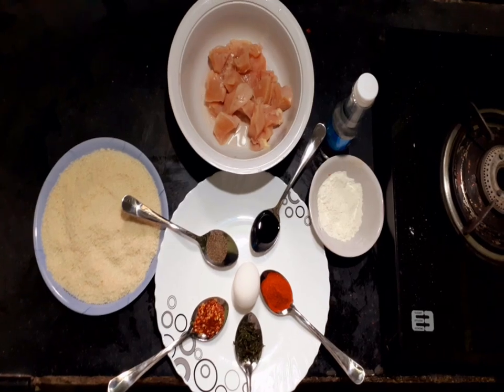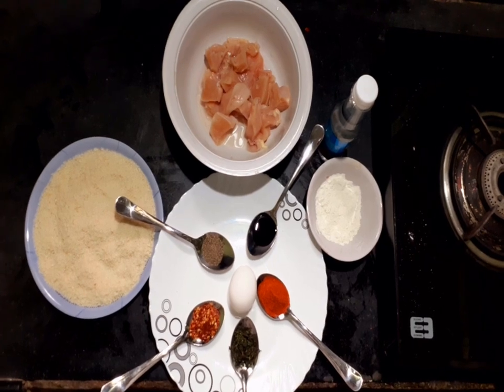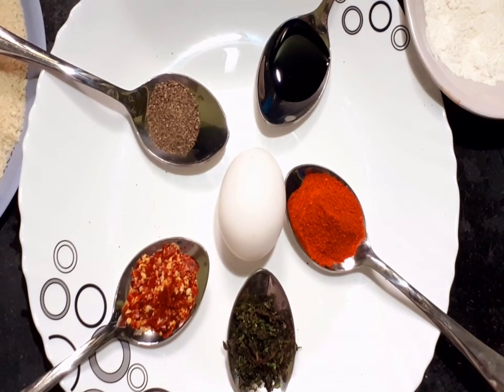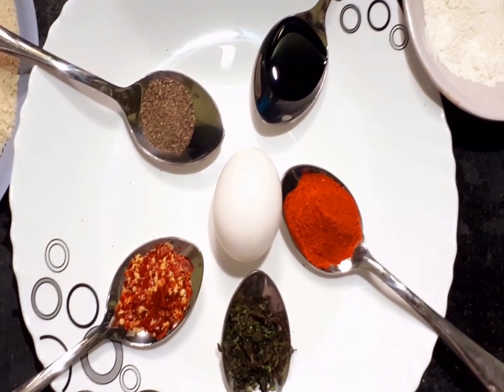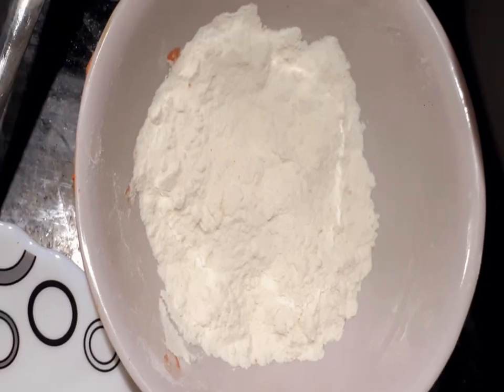We are preparing half kg boneless chicken. The ingredients are red chili flakes, oregano, vinegar, soya sauce, pepper powder, paprika, egg white, maida, and bread crumbs.